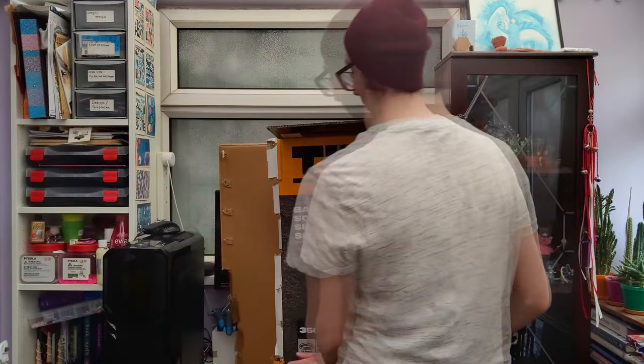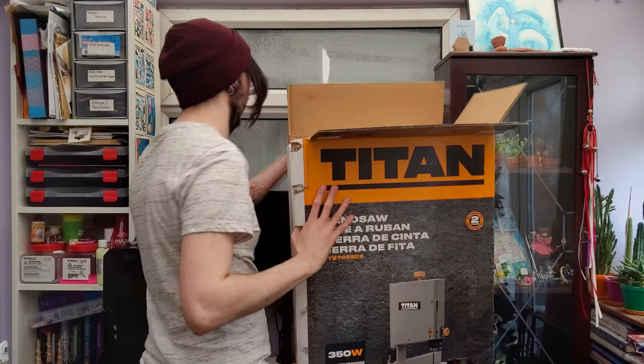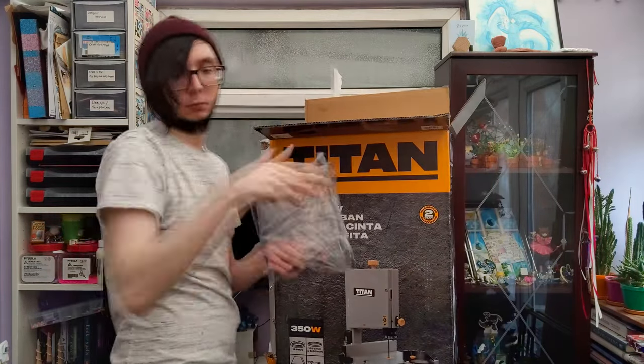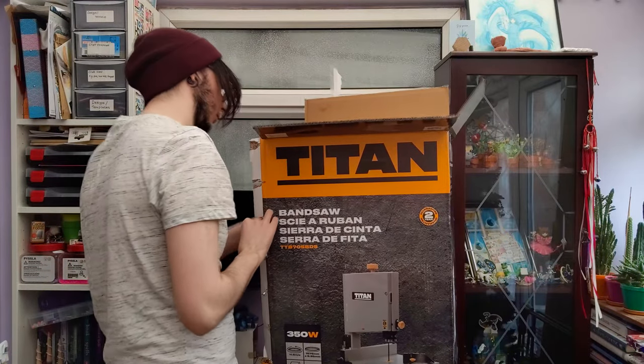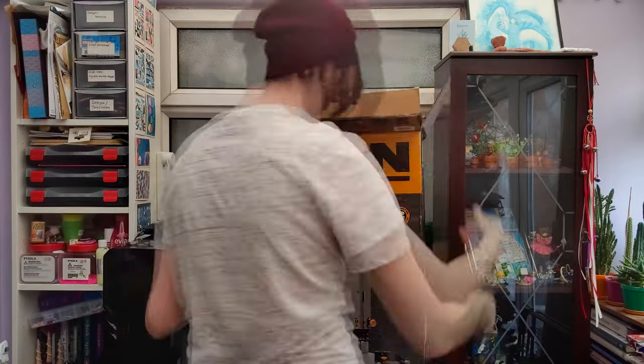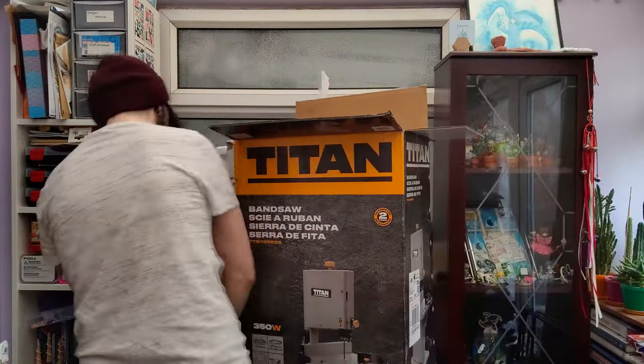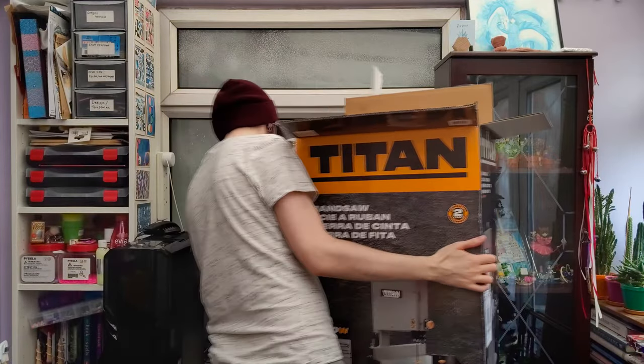It also comes with a terrible push stick, some support extensions which I don't really understand — you're supposed to put them on the base, maybe to stop it tipping backwards. It's got some feet, and a surprisingly not terrible mitre gauge, although it does come with an awful rip fence which you'll see me use later on.